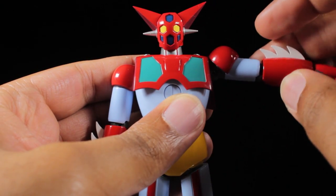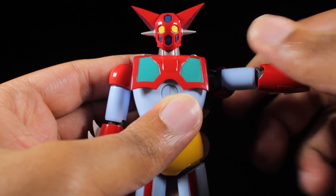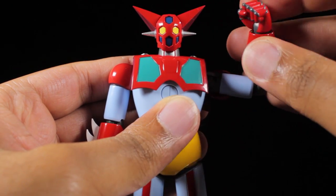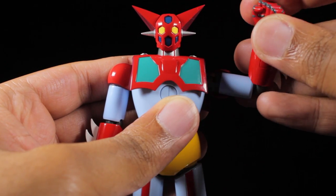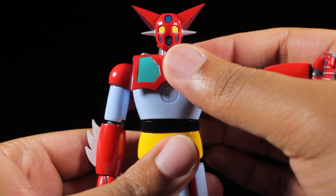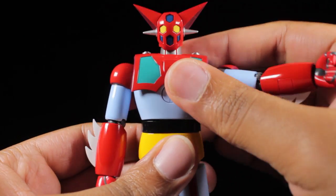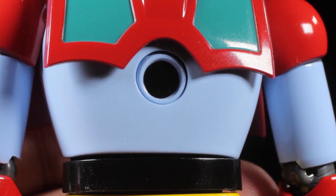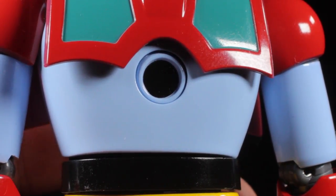The arms can come up 90 degrees. We have a bicep swivel, single jointed elbows, and an elbow swivel. The fists are on ball joints so we can tilt and spin them freely. In the upper chest we can lean forward and backward. In the mid chest, we have Getter 1's very cool Getter Beam gimmick — the panel in the center of the chest can actually flip over and reveals a Getter Beam lens, which is definitely very cool.